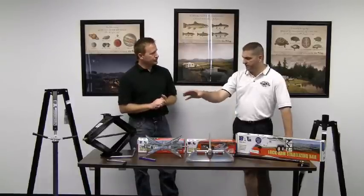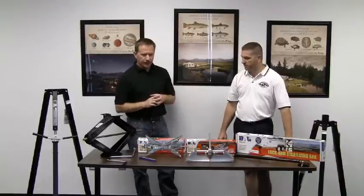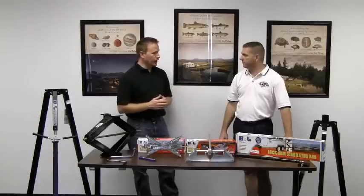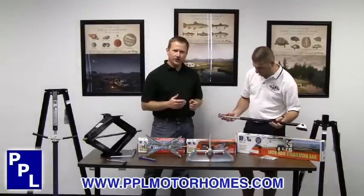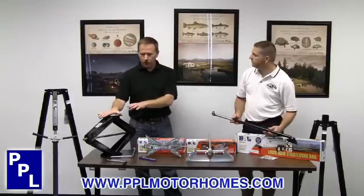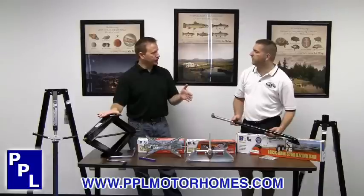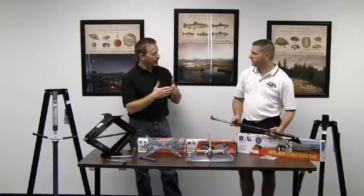Then if they have the scissor jacks and the chocks, what would be the next step? If they're still looking to improve their stability from there — which most people do — the next step is our lock arm stabilizing bar. This is an add-on accessory for your crank down jacks. It will not only work on our scissor jacks, it will work on landing gear jacks on the front of the fifth wheel as well. In those instances, usually two sets — one front to back, one side to side.